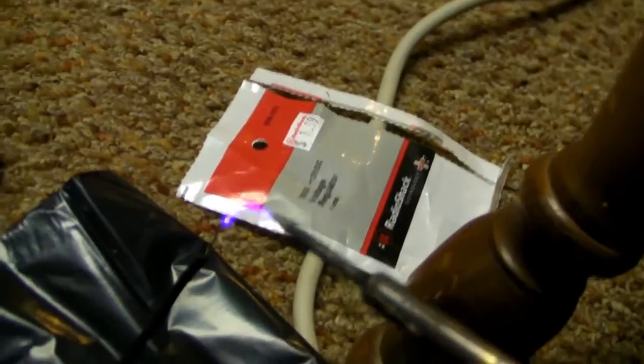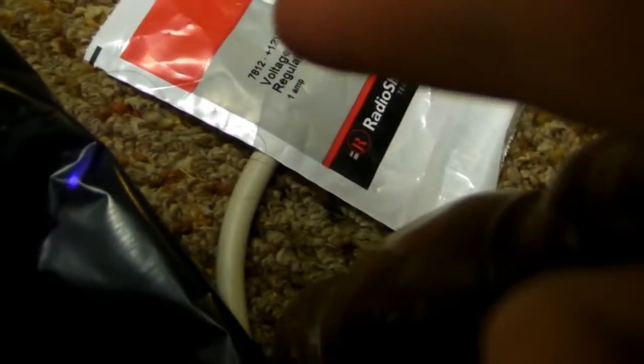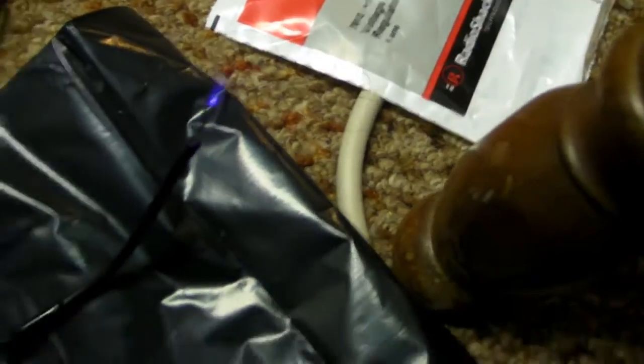My soldering iron, which isn't plugged in — man, you should see this. It's like arcing to the air. It's like a mini Tesla coil.